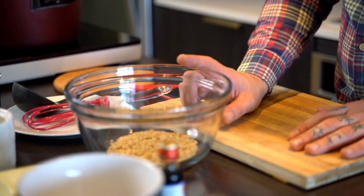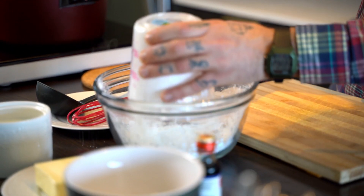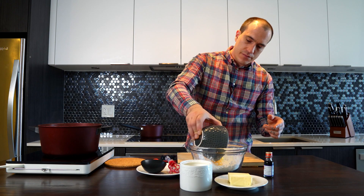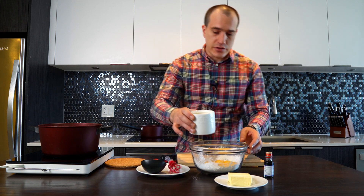And in this bowl we have 135 grams of sugar, and we add 100 grams of corn flour, 6 egg yolks, and 100 grams of milk.